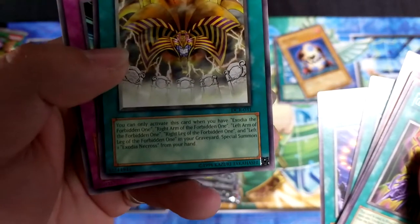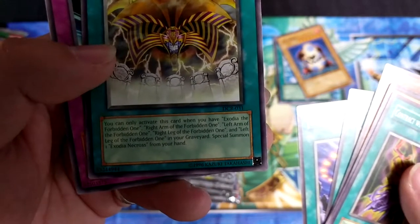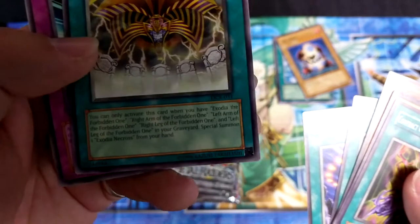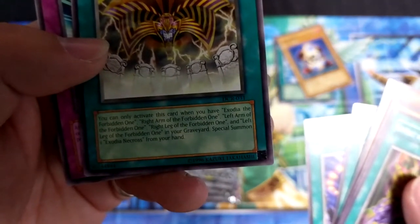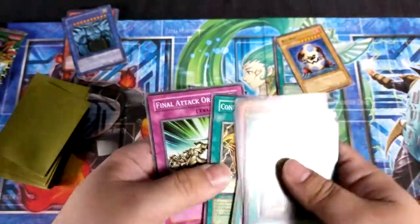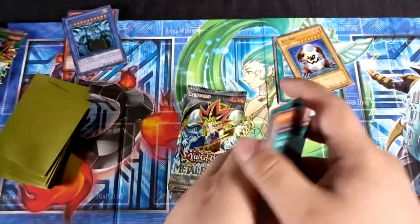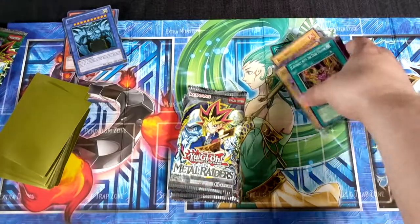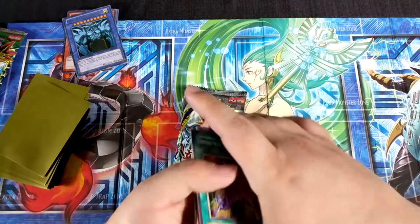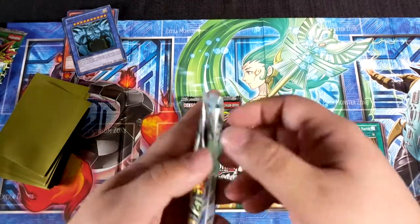You can only activate this card when you have Exodia the Forbidden One, right arm of the Forbidden One — so if you have all of them in your graveyard, special summon one Exodia Necros. Yeah, the dark Exodia is called Exodia Necros. And then we got Final Attack Orders. I should be putting them off to the side down here. I flipped over the Kaiba board just because I wanted something here, not just a black background — I think we're all getting tired of seeing Kaiba's mug in every video.